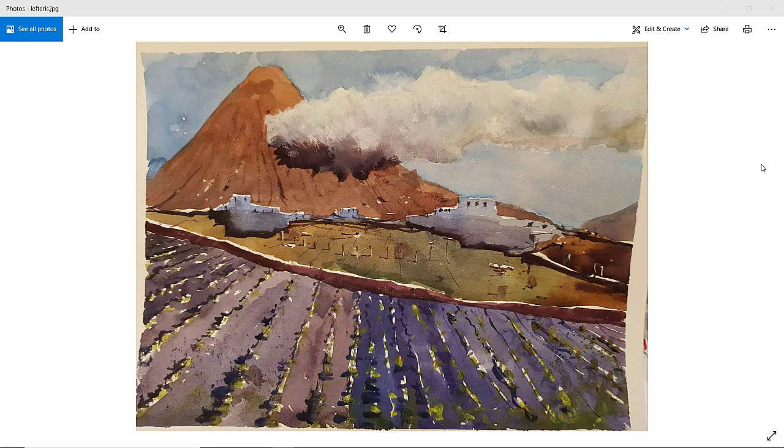Very nice indeed. Great shadow — got a bit of body to that shadow. I think you've used a little bit of white paint in there, but you've got away with it. It's really nice. I like the shadow — possibly with the formation of shadow the sun's behind us, but doesn't matter. Lovely buildings as well. Very nice indeed. Thanks, Left Harris.